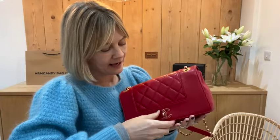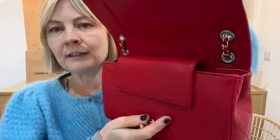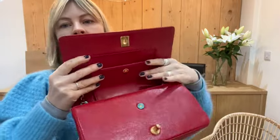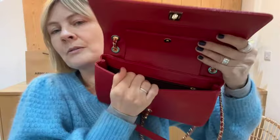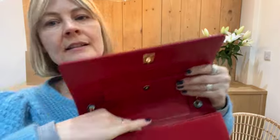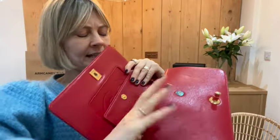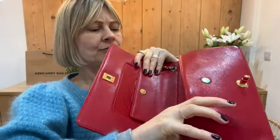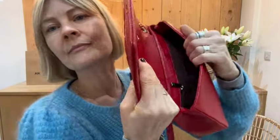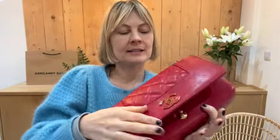Twist that and then inside we've got a second smaller flap. That's got a press-stud fastening and then we come into the main of the bag. In here there is one zip pocket just there, and the serial code is right inside down there. The serial sticker is right on the inside.